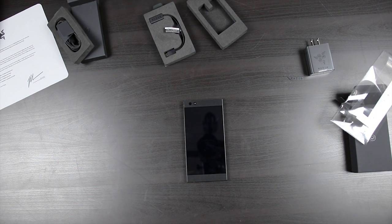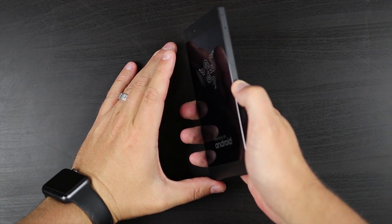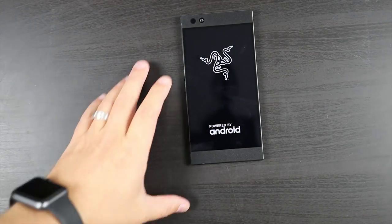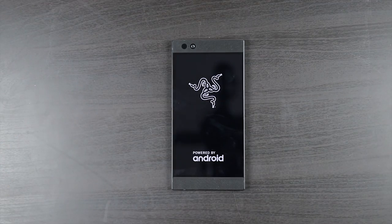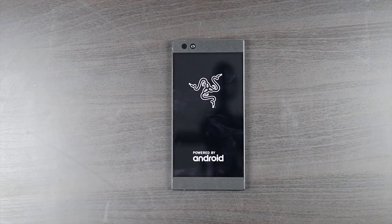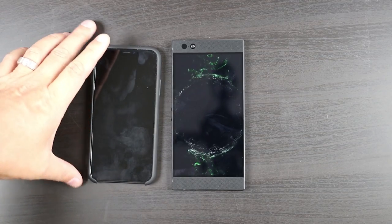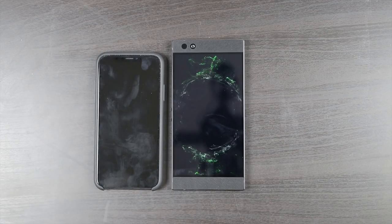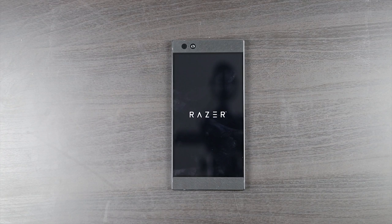Let's fire this up — let's go ahead and turn this on. Here's a quick side comparison to the iPhone X. Oh, that's a cool boot-up animation — look at that! Okay, loving that boot-up.